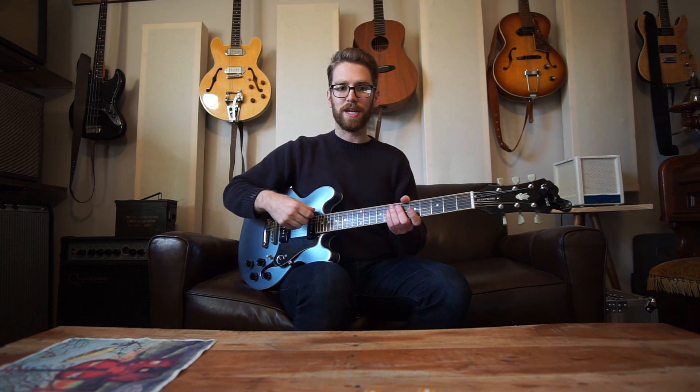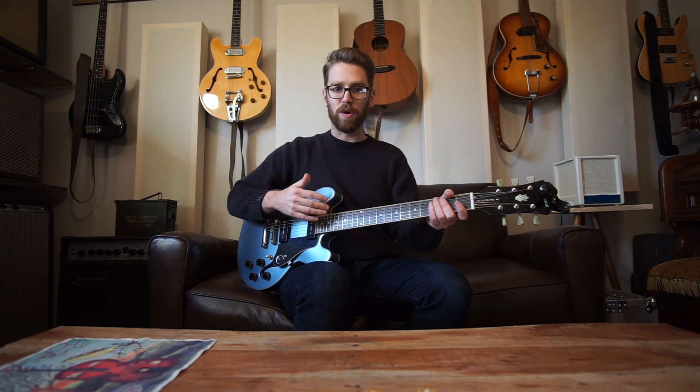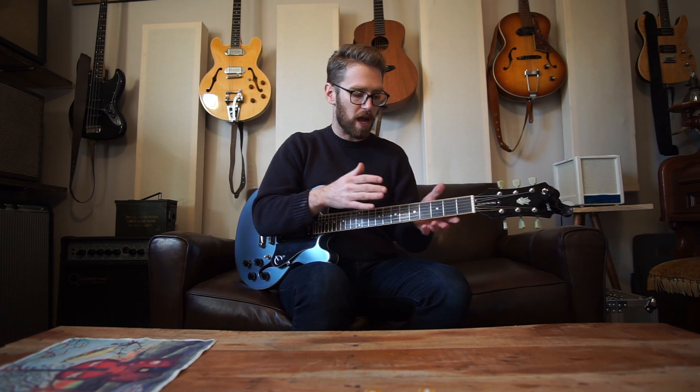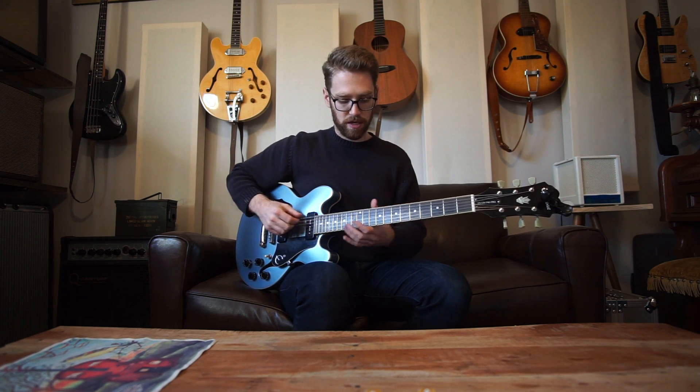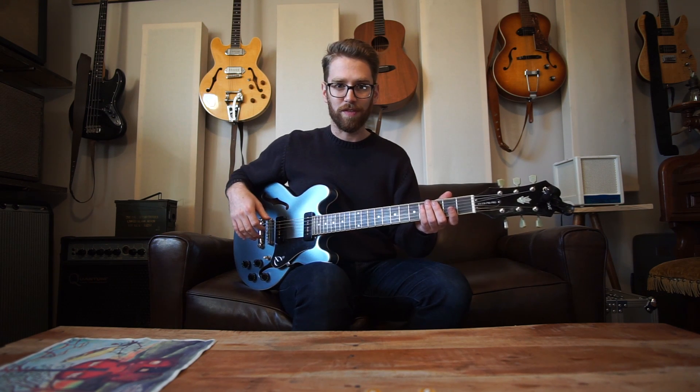This is the reason why you always set your intonation for a new set of strings — because you're ideally not going to have any of those issues that can happen over time affecting it, and you're setting it to the proper point to get perfect intonation. But over time, no matter what strings you're using, these sorts of problems are going to cause it to not intonate well at the 12th fret or really any other fret for that matter.